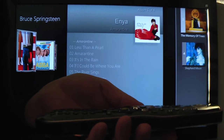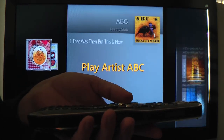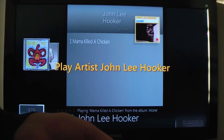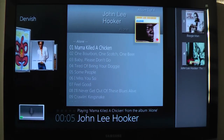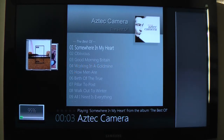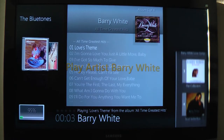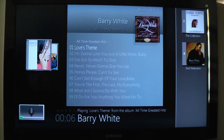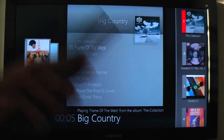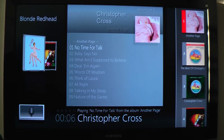Let me select a few artists so you can see how reliable it is. Amulet, play artist ABC. Amulet, play artist John Lee Hooker. Amulet, play artist Aztec Camera. Amulet, play artist Barry White. Amulet, play artist Big Country. Amulet, play artist Christopher Cross. So you can see it's actually really reliable — it just recognises your voice. You say it and it just does it.